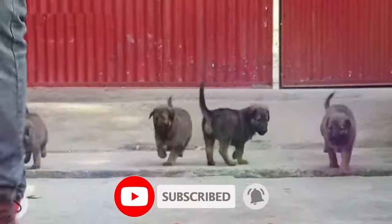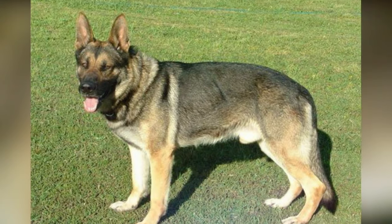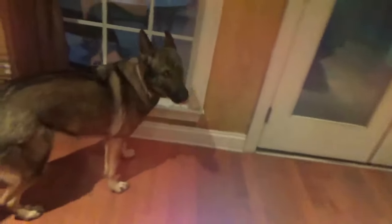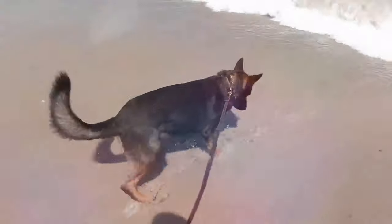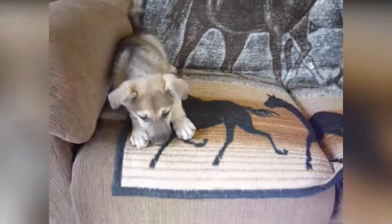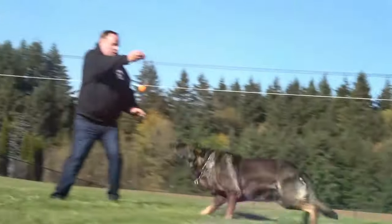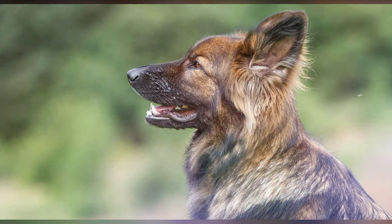Working dogs do not have the acceptable coloration patterns for show. They have banded fur, which means that each individual hair is multi-colored. Common colors include silver, brown, black, and sometimes even red. These hairs are usually masked by a layer of black or darker hair. In any case, the sable or gray German Shepherd still looks awesome and is widely recognized.